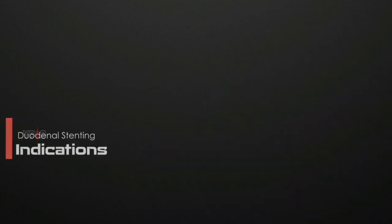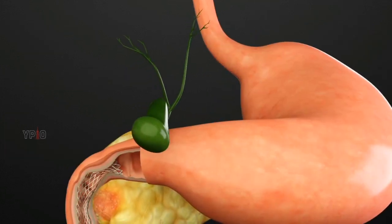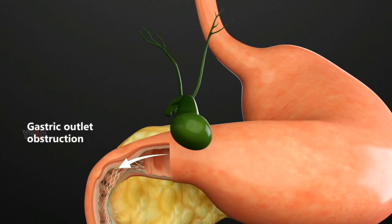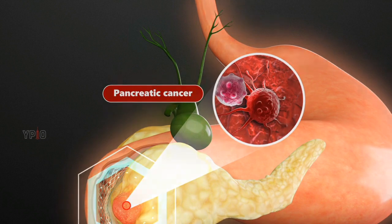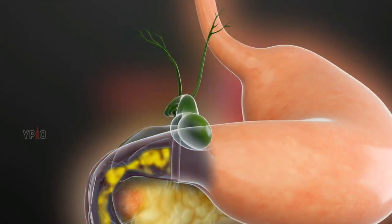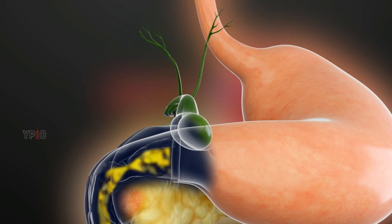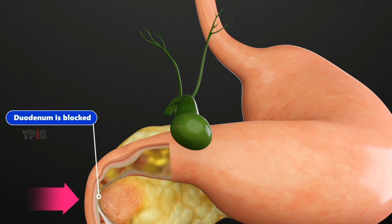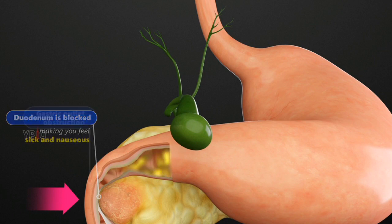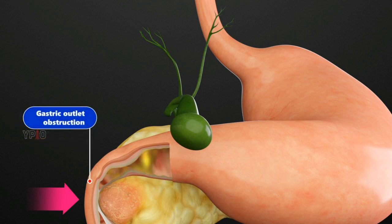Duodenal stenting is usually indicated for the treatment of gastric outlet obstruction as a result of pancreatic cancer. After food is consumed, it passes from the stomach into the duodenum where it gets further broken down or digested. If the duodenum is blocked, food cannot pass out of the stomach and accumulates, making you feel sick and nauseous. This is known as gastric outlet obstruction.